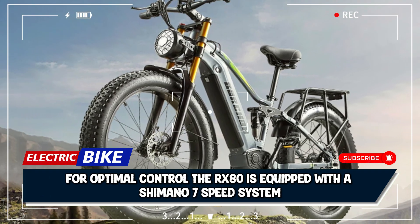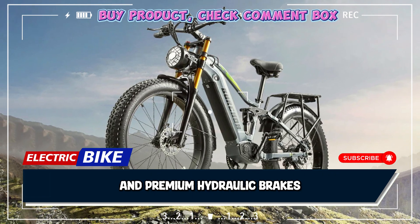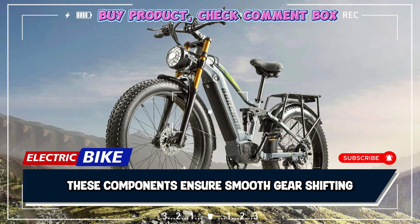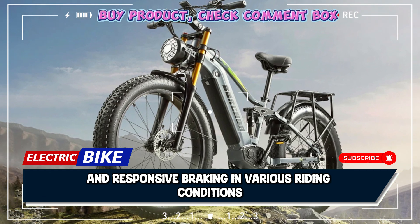For optimal control, the RX80 is equipped with a Shimano 7-speed system and premium hydraulic brakes. These components ensure smooth gear shifting and responsive braking in various riding conditions.